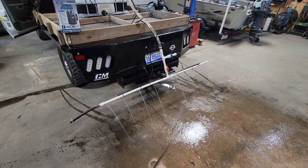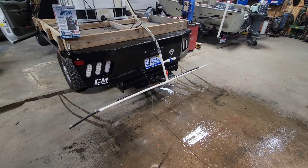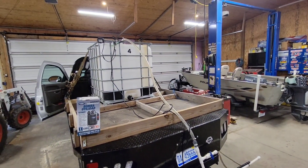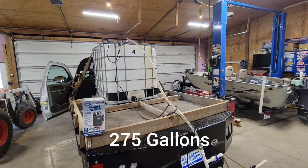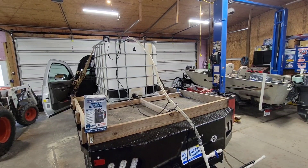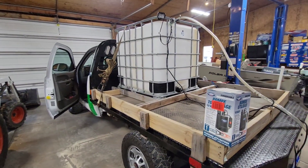Hey guys, Dan from Alliance Contracting here. Today I'm going to show you how to build an inexpensive chloride sprayer. You can start with a 275-gallon tote or any type of water transport tank. I chose to use a 275-gallon tote on this three-quarter ton 2013 GMC Sierra.